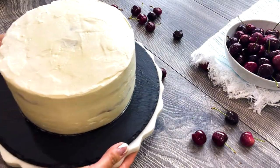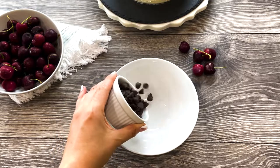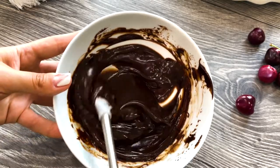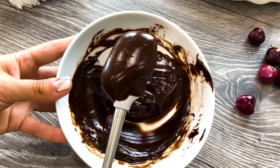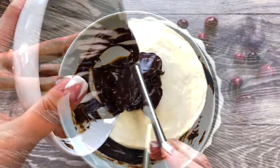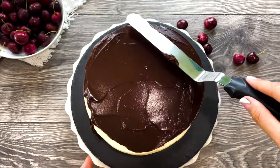When the honeycomb cherry cake is set, take it out of the fridge — it's time to decorate! Take half a cup of semi-sweet chocolate chips and melt in the microwave, mixing every 30 seconds until smooth. Add roughly 4 tablespoons of cream and mix to combine. Pour the chocolate ganache on top of the cake right in the middle, and use a spatula to spread it all over the top.